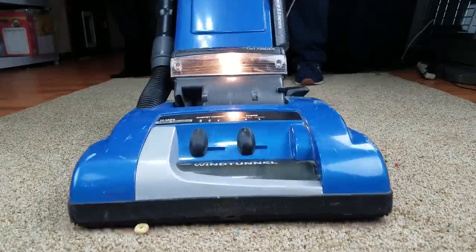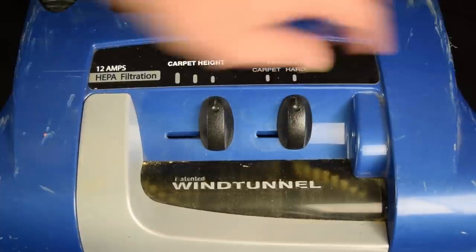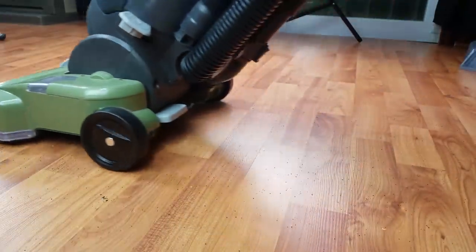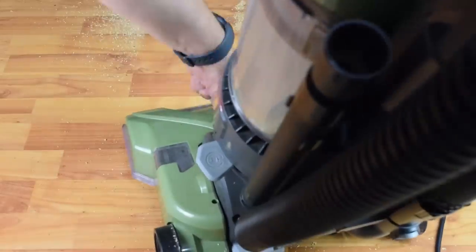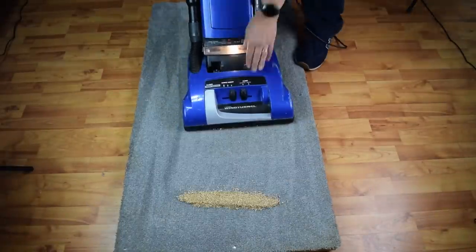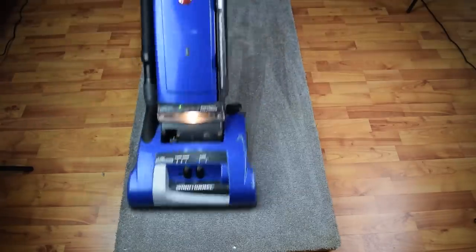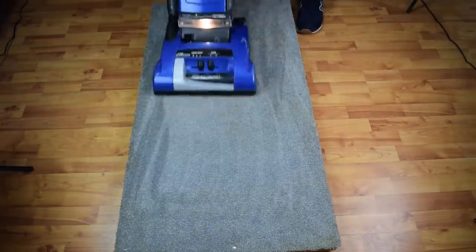Its pickup ability was great on carpets. It has a three-level height adjustment, and also a switch which turns the brush roll off when you vacuum hard floors, which is critical — as we saw with the Hoover T-Series Wind Tunnel review, in which it did not have a brush roll off switch. In our deep clean test, it almost got a perfect score by picking up 72 of the 74 grams of sawdust that we rubbed into the carpet, and I think it actually got more than that, as some of it was still caught in the brush roll and housing.